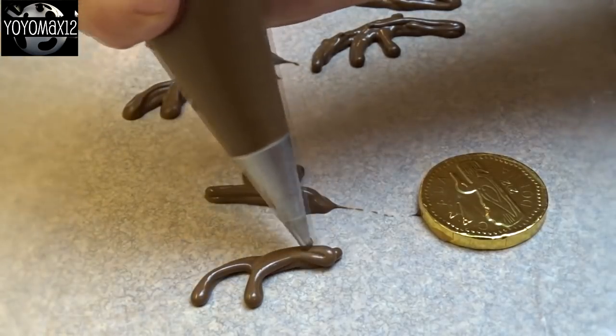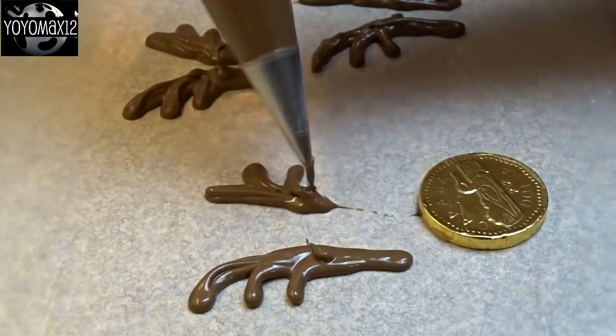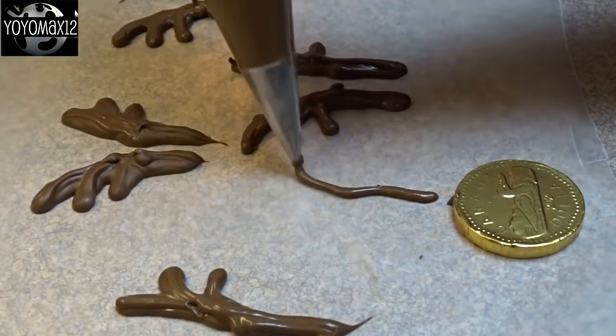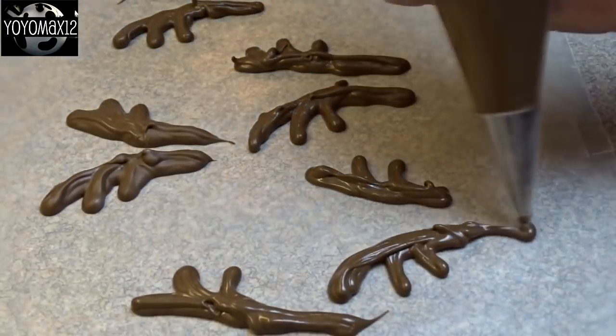You're just going to draw out some antler shapes. Just make sure that you extend the antler shape down a bit because you need a piece to attach to the coin. I'm using that coin as a reference for size. I'm drawing these on a piece of waxed paper and then I let them harden.